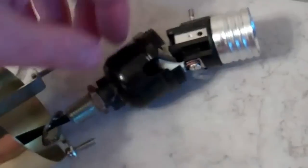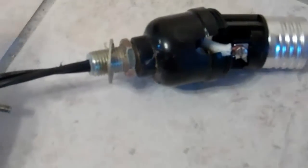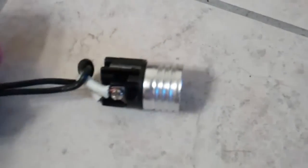And then unscrew this. You can see where the nut would screw onto. I am looking at both what I am trying to film and trying to film at the same time. That goes there, and then this one screws on.